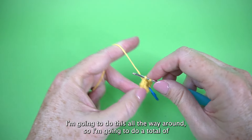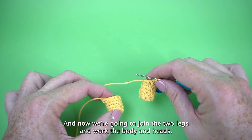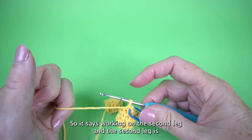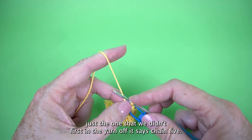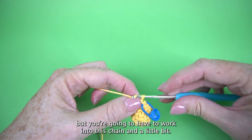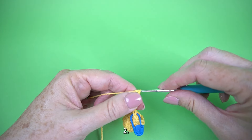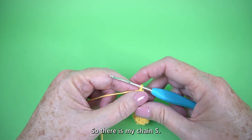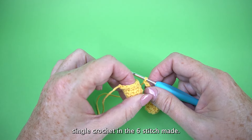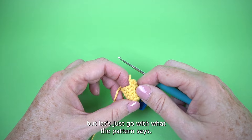Here's my first leg and second leg. Now we're going to join the two legs and work the body and head. Working on the second leg — the one we didn't fasten off — it says chain five. I recommend doing this a little bit loosely, not super loosey-goosey, but you're going to have to work into this chain so you want it easy to get into. Working on the first leg, single crochet in the sixth stitch made. I'll be honest — I don't know how critical it is that it's the sixth one, but let's go with what the pattern says.